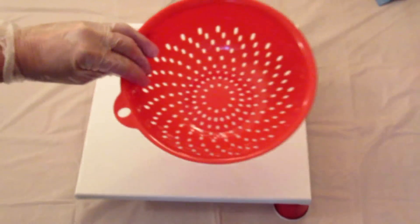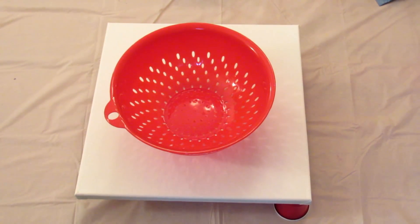Hey guys, it's Lee and today I'm back with another one of my fluid art videos. It is acrylic paint pouring and today I have a 12 by 12 canvas and a colander from the Dollar Tree. I'm going to be using the leftover paints from my vase pour and let me show you what those are.